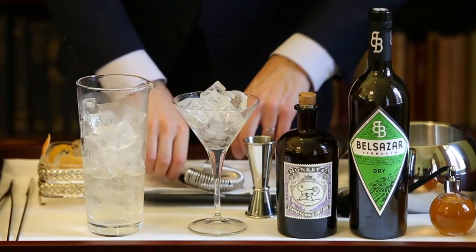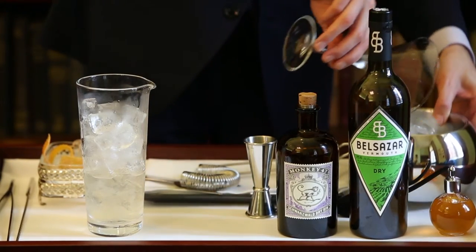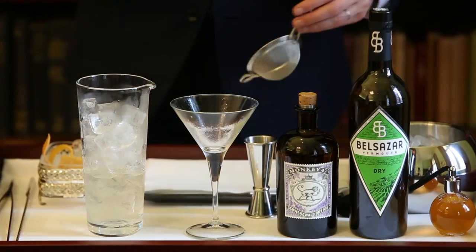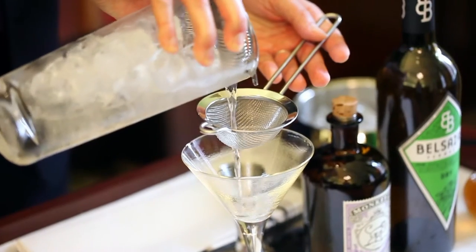Obviously, you will need to remove the ice from the martini glass and fine-strain the drink to avoid any small pieces of ice going into the drink.